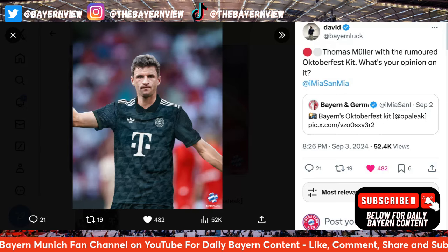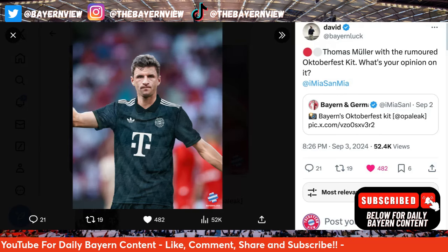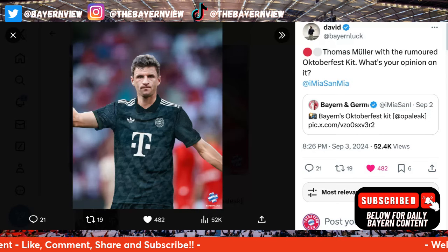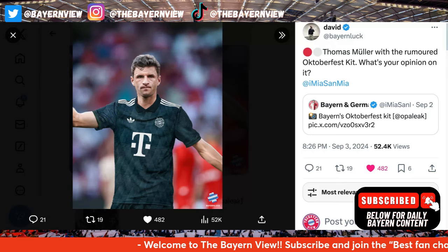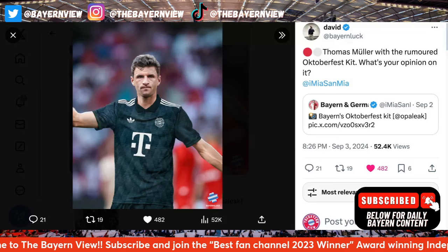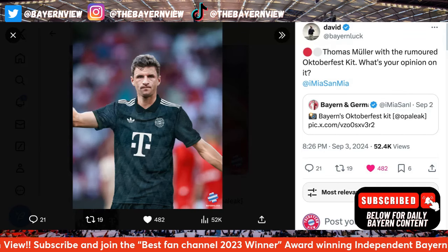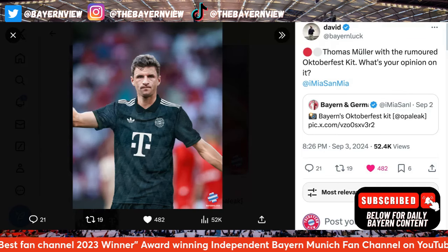Let me know what you guys think — obviously it's all down to opinion. I am very interested to see what you think about the kit. I think it's a nice kit, but again it literally is pretty much the away kit. But hey ho, who cares — it's nice and that's all that really matters. And obviously they did the logo similar to previous years.